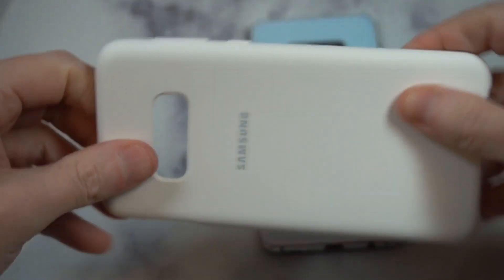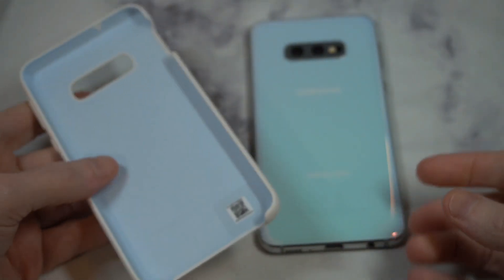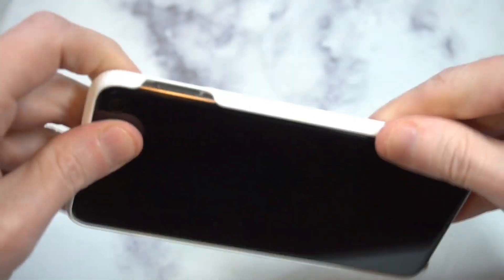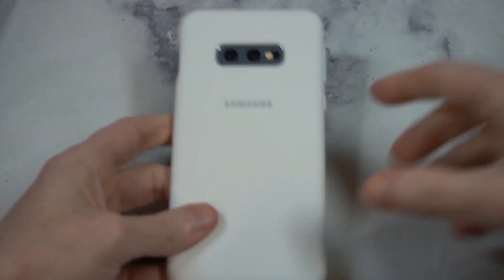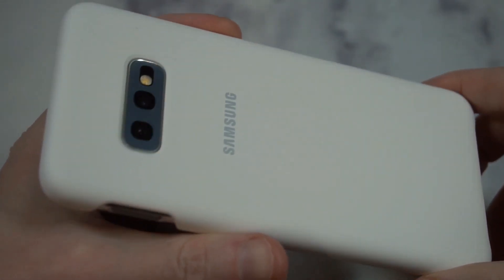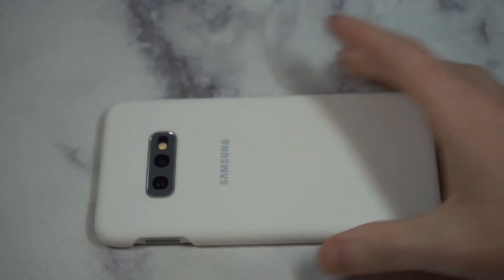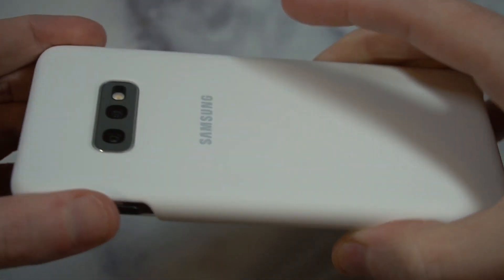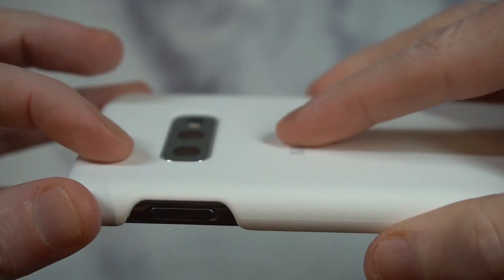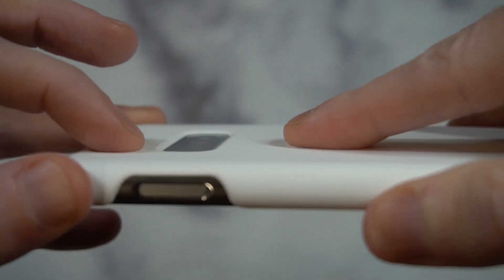It's got some give to it, it's very lightweight, and it's definitely not going to give you a lot of protection but it should give you some basic protection. Let's pop it right in — looks kind of nice. That white on white, or white on blue, let's be honest, looks pretty good — very clean look. This adds zero bulk to the phone, so it's almost like you're raw-dogging the phone. Very lightweight, can't really tell anything's on it. If you're looking for a minimalist case, this may be the way to go.